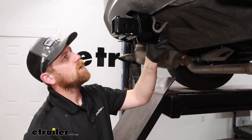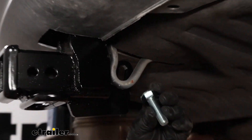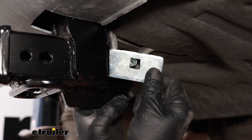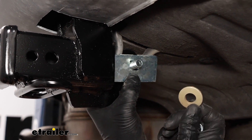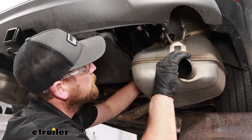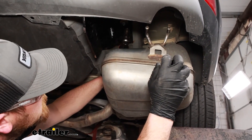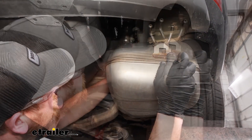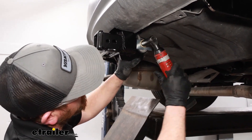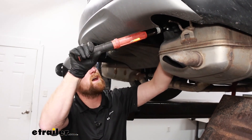With the hitch supporting itself, move to the center — you're going to have more hardware there. Take the larger carriage bolt from the driver's side, put it through, then add the big spacer block, the other conical tooth washer with teeth facing up, and finally the nut. With all the hardware in place and hand tight, come back and snug everything up. For the bolts in the frame, use an 11/16 size socket. For the center bolt, tighten that down with a 3/4 socket. Once everything is snug, make sure to come back with a torque wrench and tighten all hardware to the amount specified in the instructions.